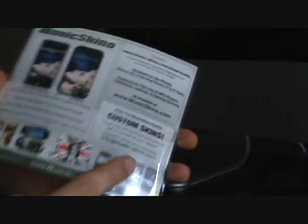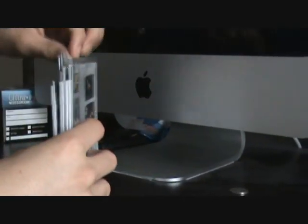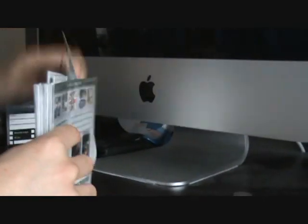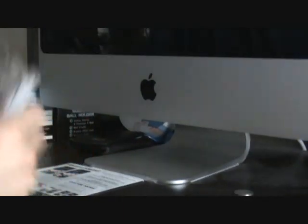On the back it says 'custom skins' and all this stuff about how you can enter your own handmade band or wrapper — basically custom skins you can send in. I have a billion of these things, so I'll wait to get a few more products in so I can do my big giveaway.